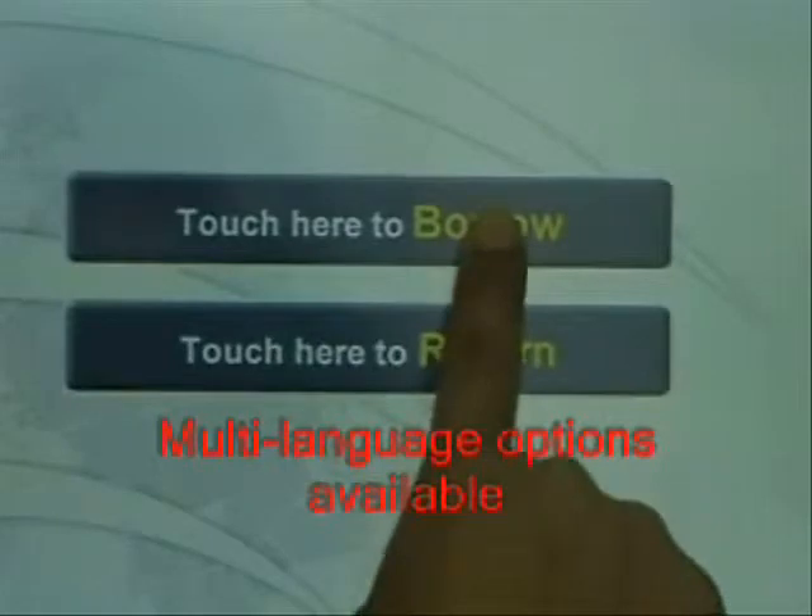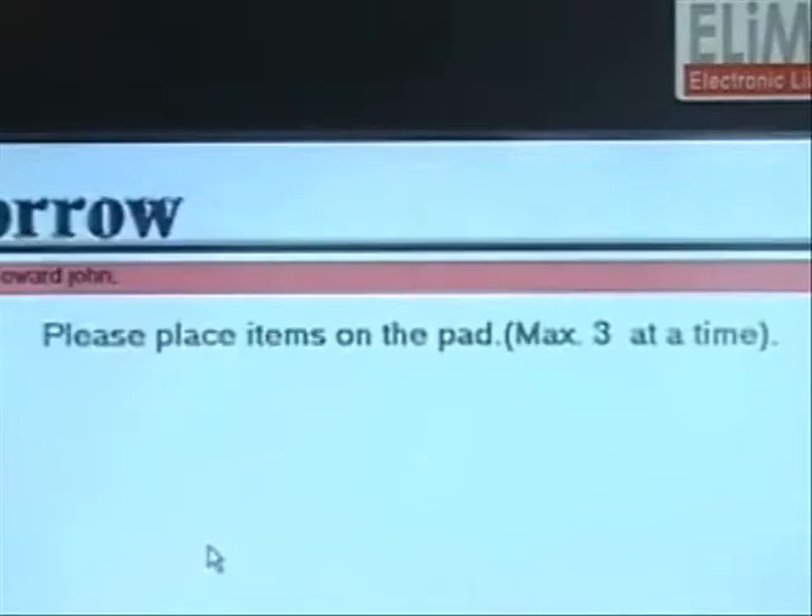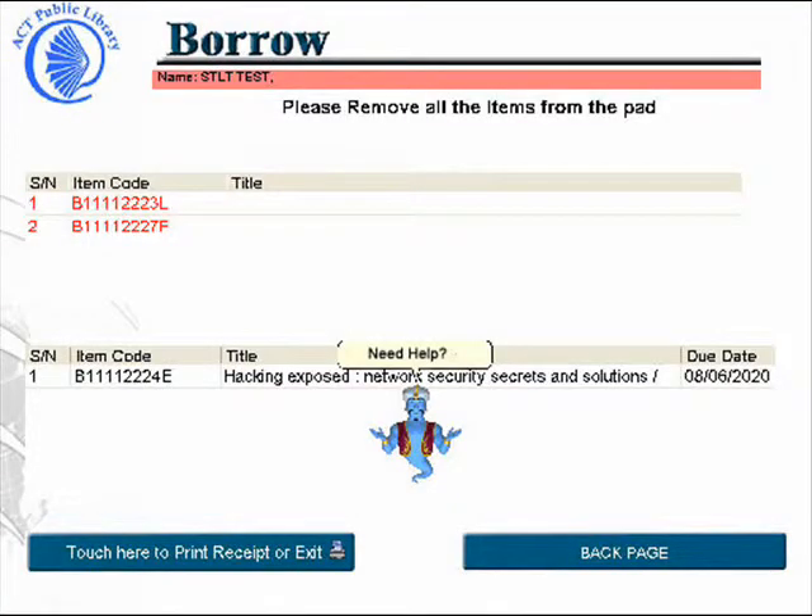Next, scan the patron's library card. After scanning the library card, instructions will appear. Place three items maximum on the RFID controller pad. The screen will then display the item code, the item titles, and the due dates of those items.